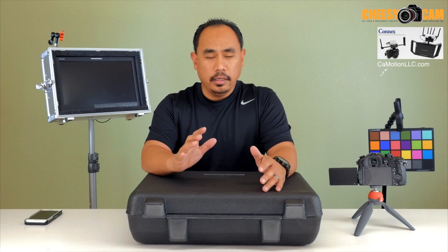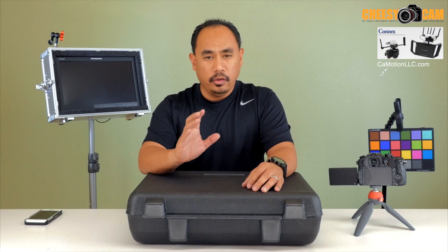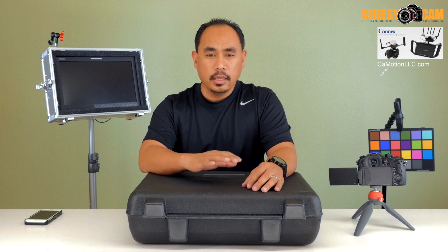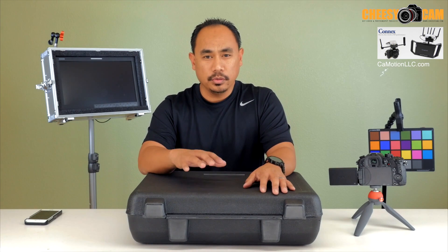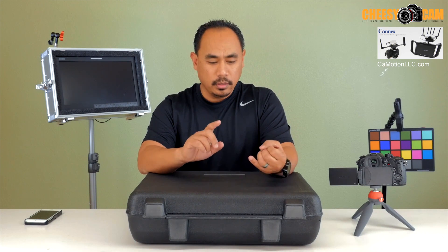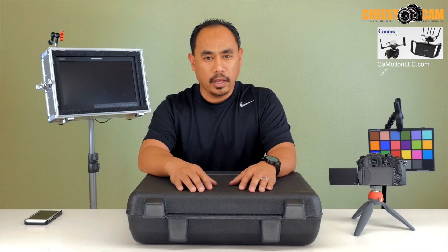Today we're going to take a look at a MMON Connects system provided to us by Camera Motion Research. If you're trying to transmit video from your camera out to a remote monitor, this kit is going to do that with better performance, higher resolution, higher refresh rate, no latency, and an incredible distance. And for the price, when you compare it to other systems out there, you get a really good value.